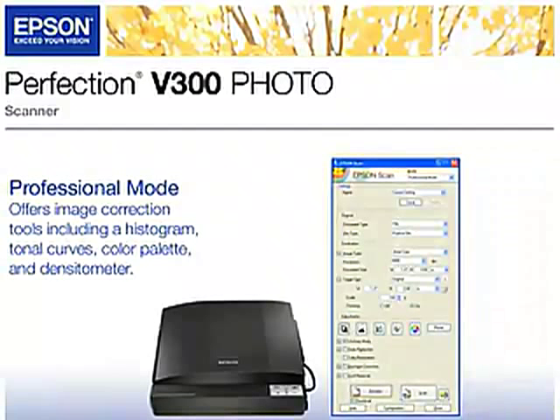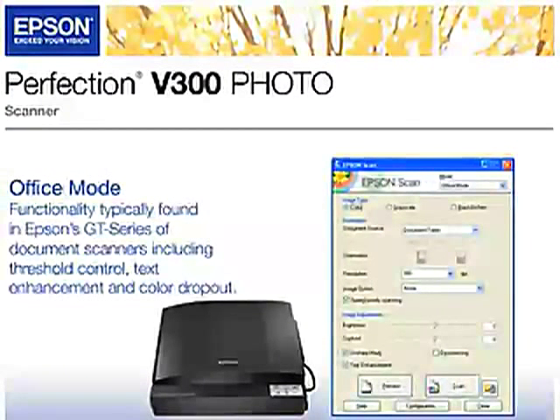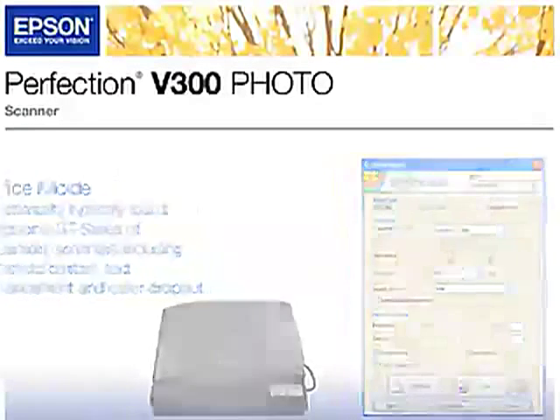New to the V300 is Office Mode, which gives users functionality typically found in Epson's GT series of document scanners, including threshold control, text enhancement, and color dropout.